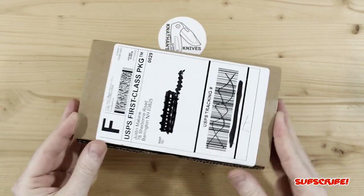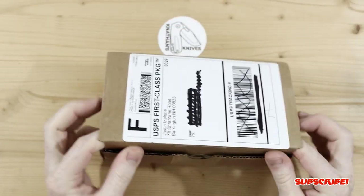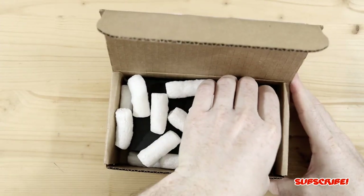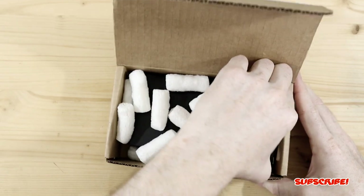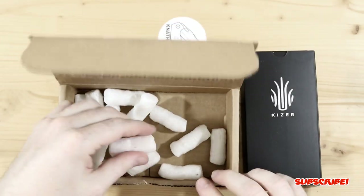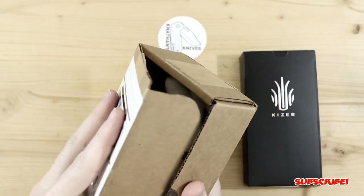I believe that's all of it, so we'll just get right into it. I believe there's packaged peanuts in here — yes, which is not a problem. Just so you guys know, I picked this up from White Mountain Knives. Lately I've been purchasing from them because they just have some really good selection and their shipping is awesome, at least from my experience.